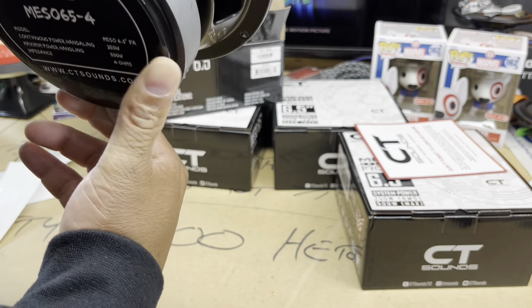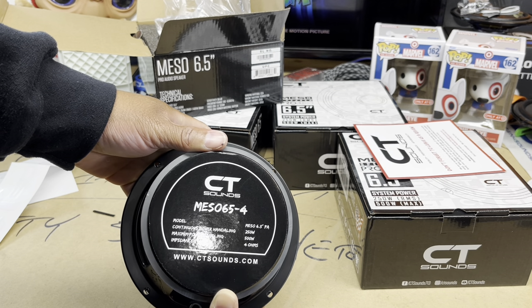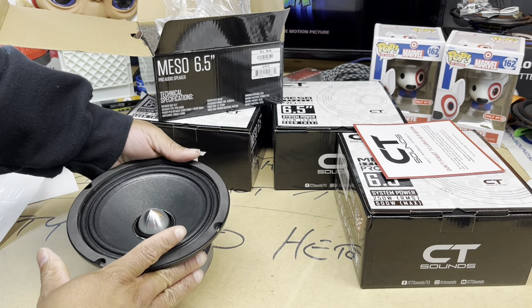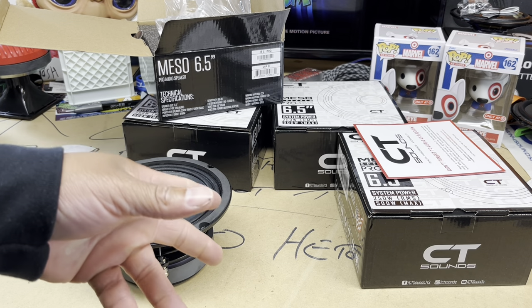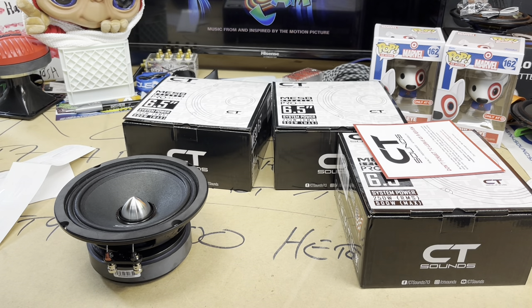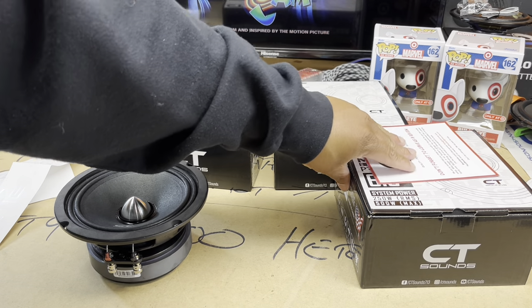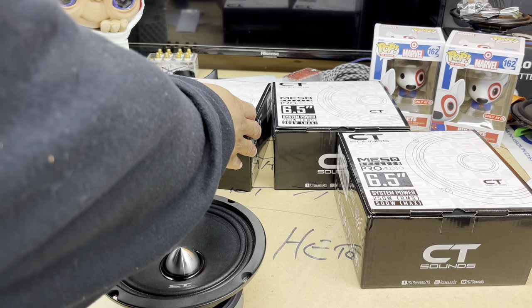Let's go ahead and put that on display. Once again, this is the 6.5-inch, 250 watts RMS, 4 ohm load. We also got these push terminals, which is not bad. I'll probably throw the price in the video — I don't remember exactly how much I paid since it's been sitting around for a while — but this is one hell of a speaker at 250 watts RMS. I know it definitely wasn't a hundred dollars a speaker or anything crazy like that. Let's go ahead and open all four of these.